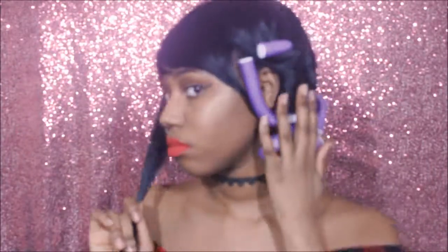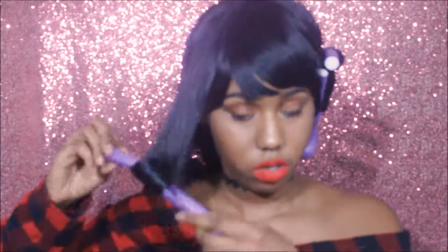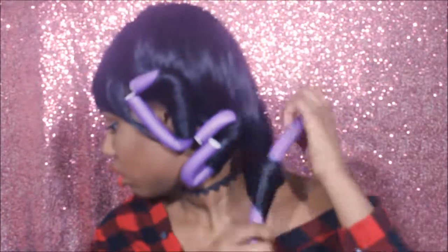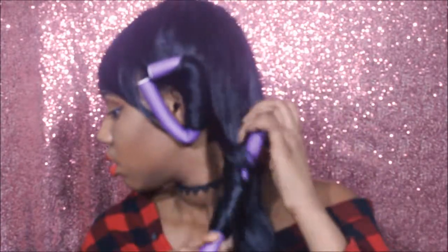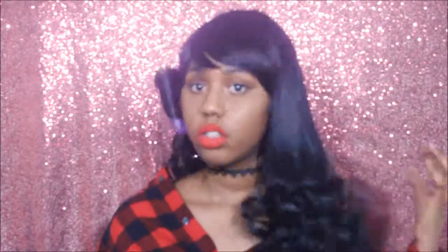For hairstyle number five, I'm going to show you how I curled the synthetic hair. All you need is a flat iron and some flexi rods. Run the flat iron down the hair about two or three times to get it hot, then while it's still hot, wrap the flexi rod around it and keep it like that for a good minute or two. After leaving the flexi rods in for a few minutes, these are the results. I like brushed-out curls, so I took my big Denman brush and ran it through the hair to give a big, poofy, curly, wild look.